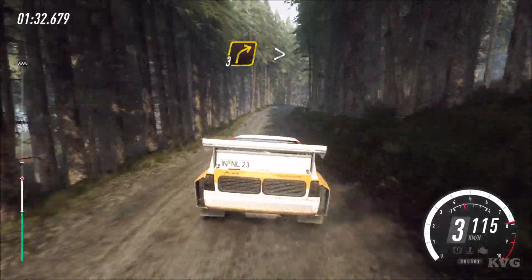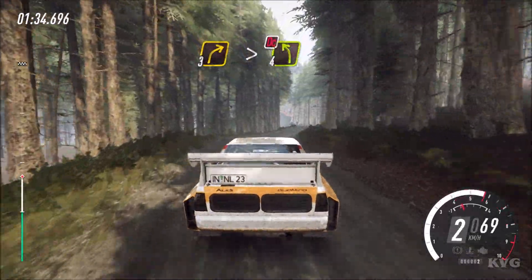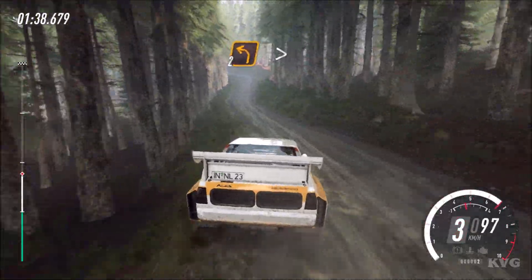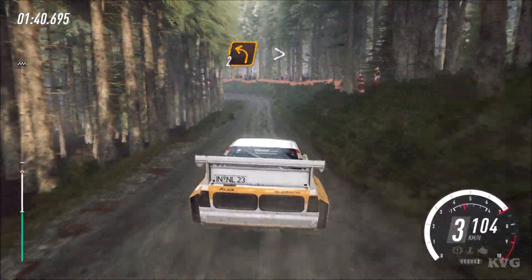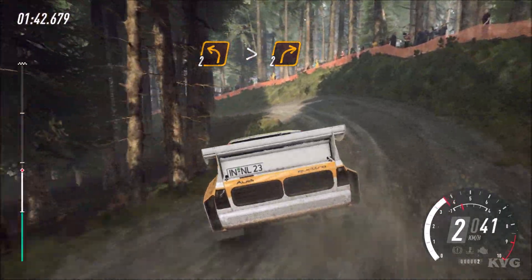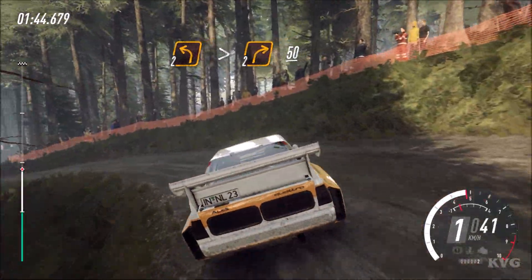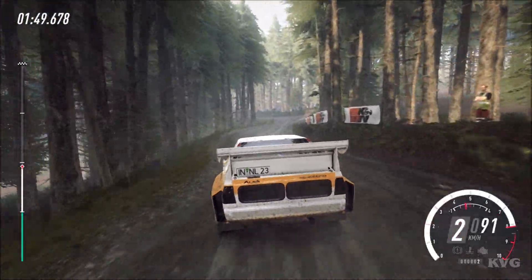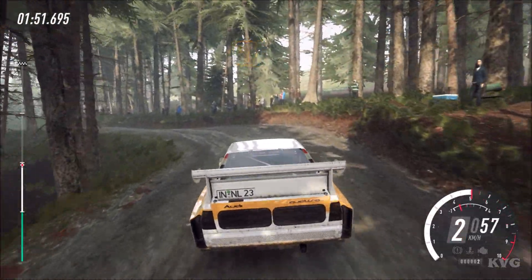30, 3 right over crest, tightens, don't cut, 4 left. 100, 2 left long, tightens. Into 2 right over crest. 50. 30, camber, into 2 left tightens, 70.